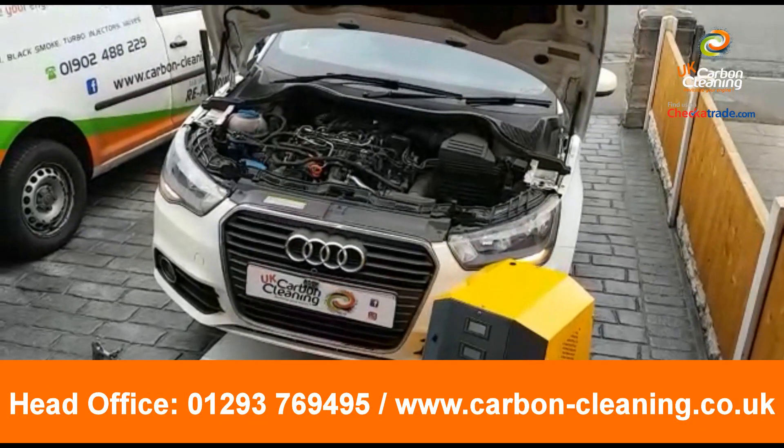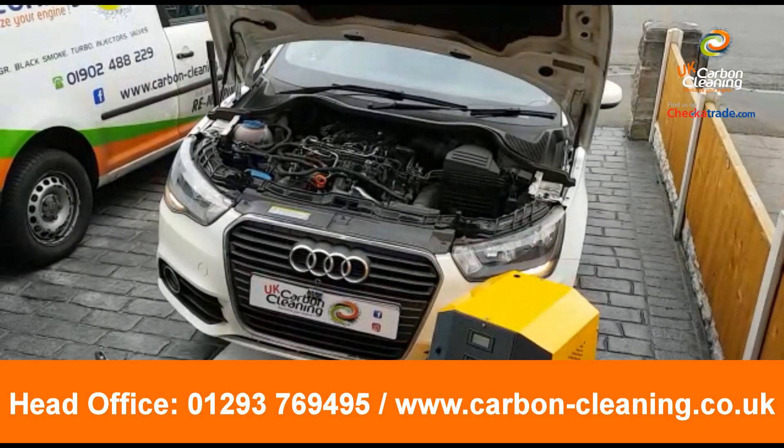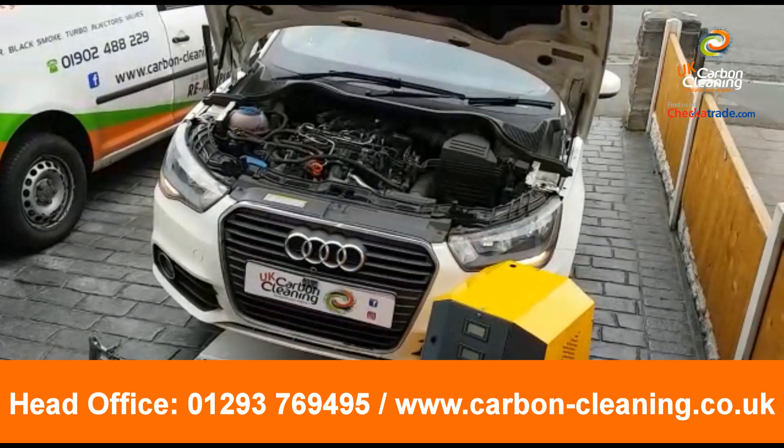Hello guys, today we've got this 2011 Audi A1, it's a 1.6 diesel.